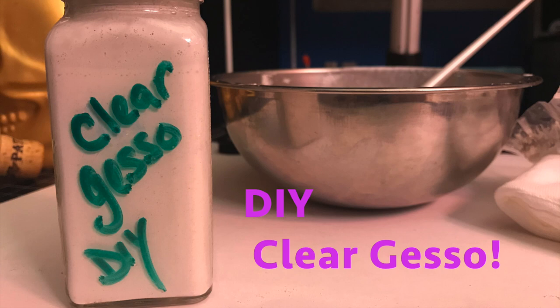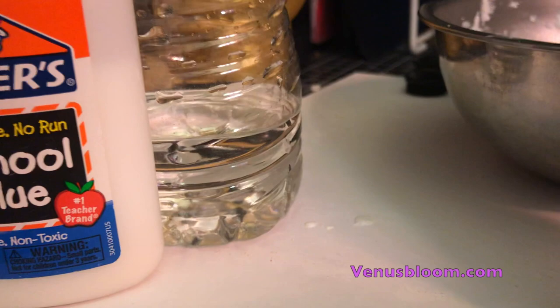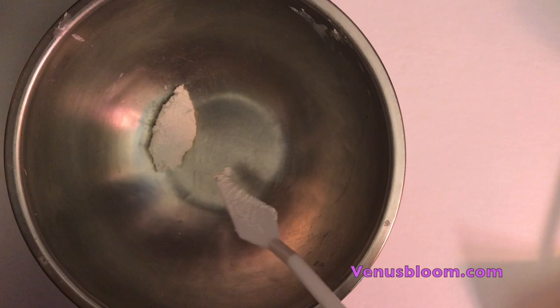Today I'm going to show you how I make my clear gesso — super easy to make and super economical. To get started, we need three ingredients: pre-mixed adhesive and grout, school glue from Elmer's, and some water.